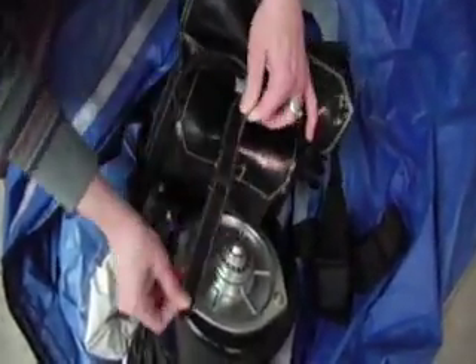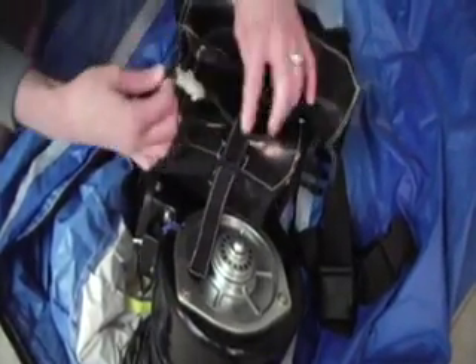When you're finished using the costume, disconnect the battery.